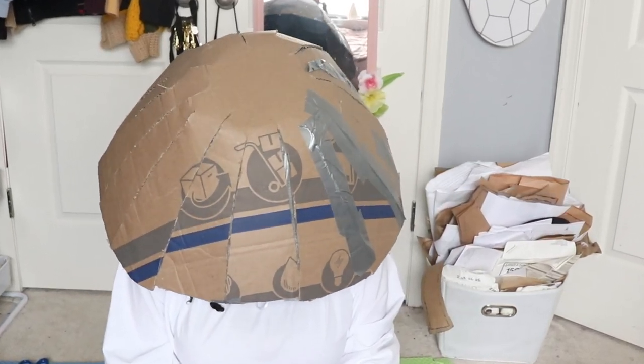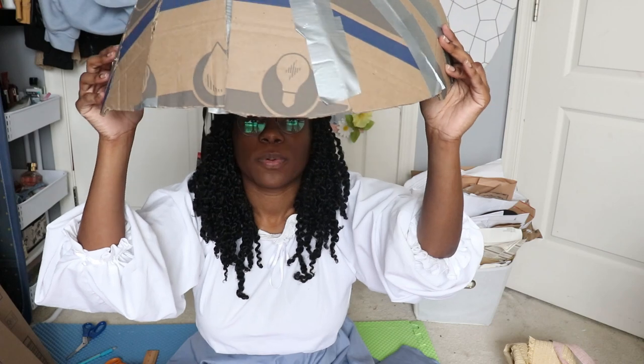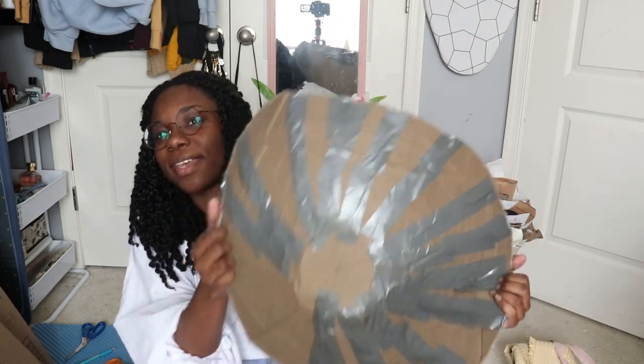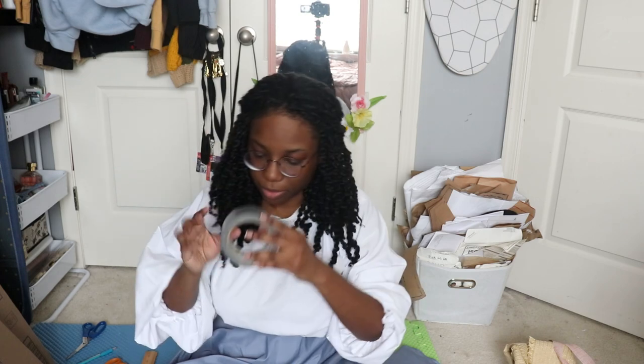Well, this is what I got. It's not great. It's more domey than I thought it was going to be, and for some reason these are shorter. Also, weirdly, the duct tape is not sticking on the cardboard. I don't know why — it's so strange. This isn't non-stick aluminum foil, it's cardboard, but the duct tape isn't sticking on it.